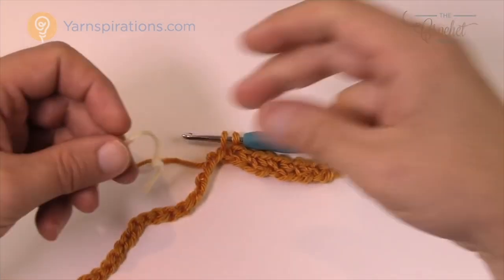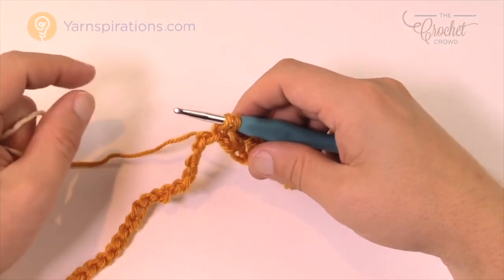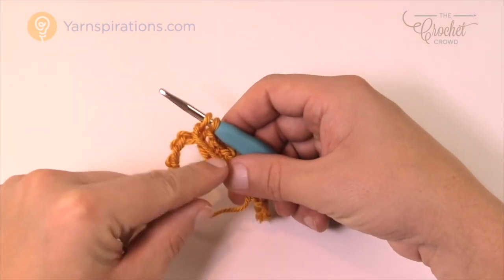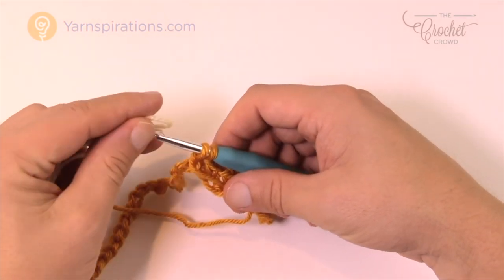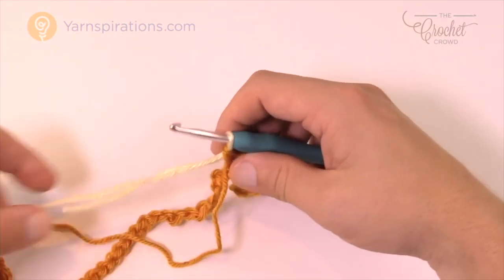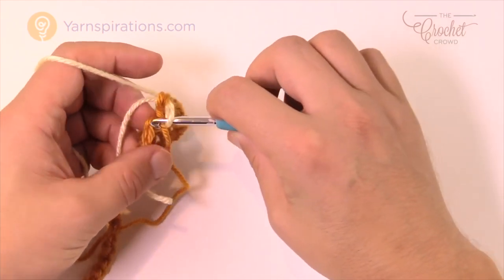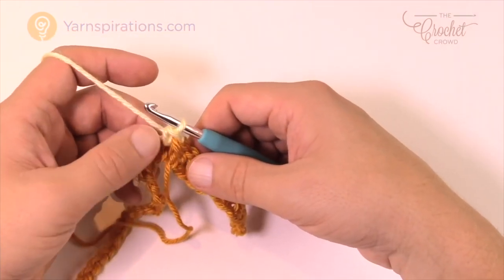We have to introduce the next bobbin before you finish that final one. We're bringing up white. Before you do anything, this is a color change technique that is absolutely required: you need to move this string forward, pinch it with your thumb so it's on the forward side. By the time you're getting all the way across the chain, all the bobbin strands will be on your side. Now don't create a knot — just loop and finish that stitch, then move to the white. Let the gold straggler dangle, move into the next stitch, and do a single crochet.